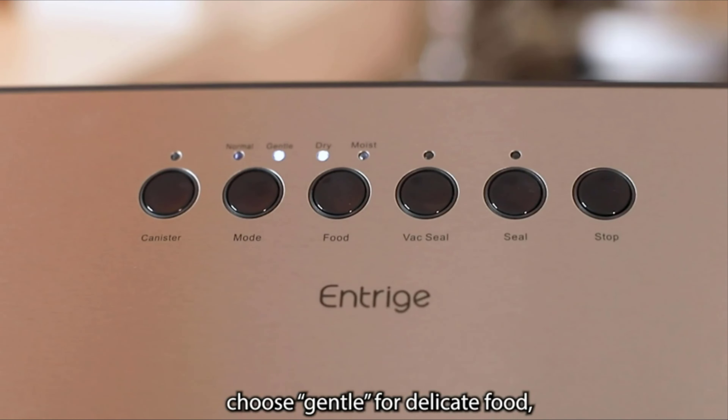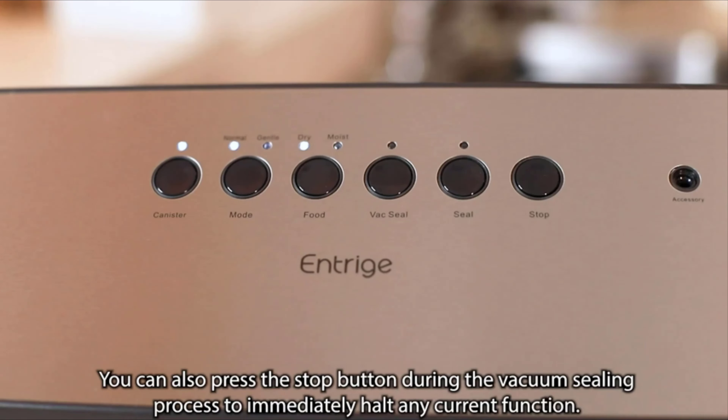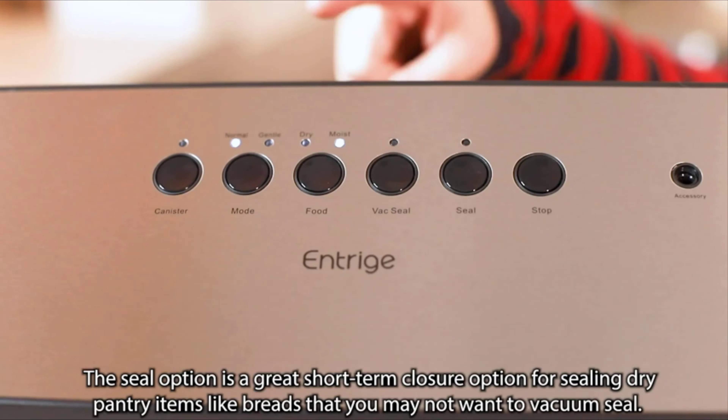Choose Gentle for delicate food and Moist for food with juices. You can also press the Stop button during the vacuum sealing process to immediately halt any current function. The Seal option is a great short-term closure option for sealing dry pantry items like breads that you may not want to vacuum seal.